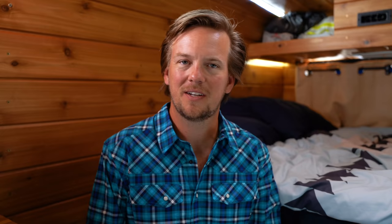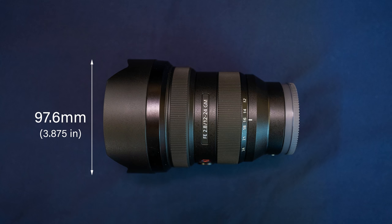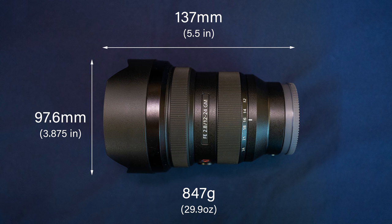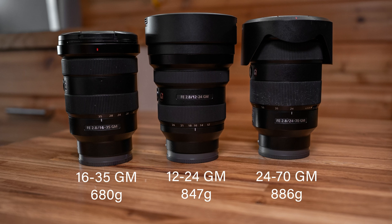Let's start with some of the technical stuff, because people's first fear when they hear about a lens like this is that it's going to be an absolute monster. But realistically it's actually pretty reasonable — it's only 96mm by 137mm and weighs 847 grams. It's more or less the exact same size as Sony's 24 to 70 f2.8, and actually 39 grams lighter. All in all, pretty portable considering the focal range and aperture you get.